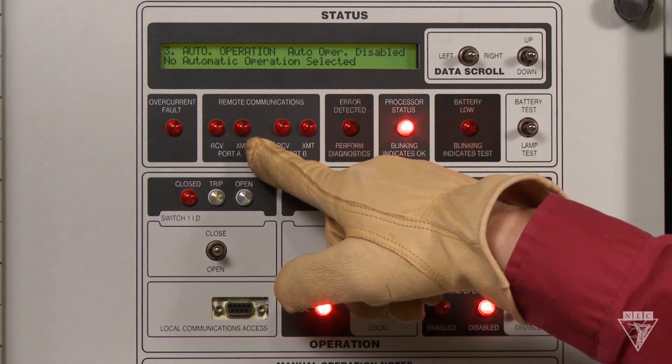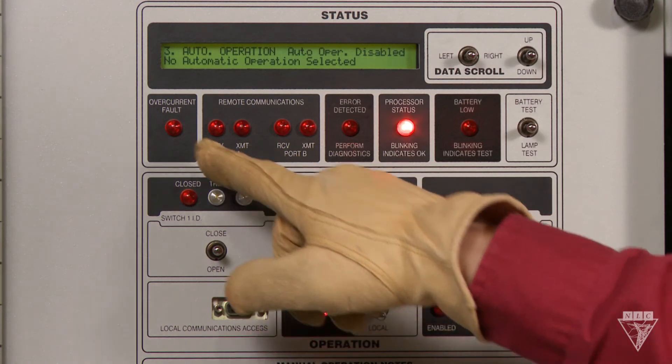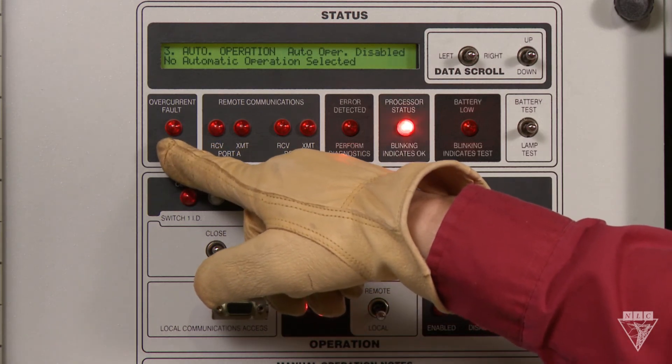If these lights are on, it means the panel is receiving or sending information. And if this light's on, we have a fault caused by overcurrent.